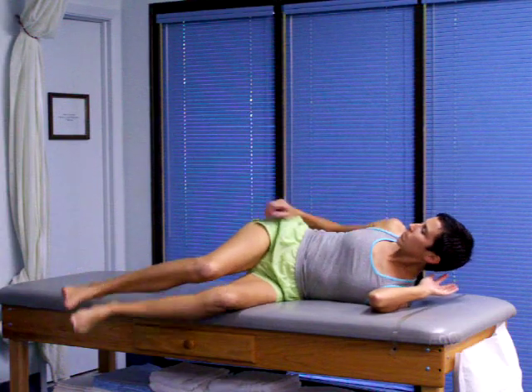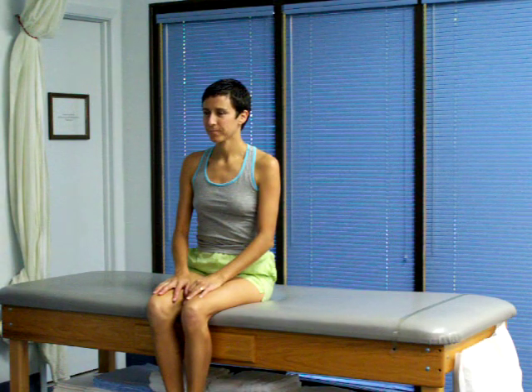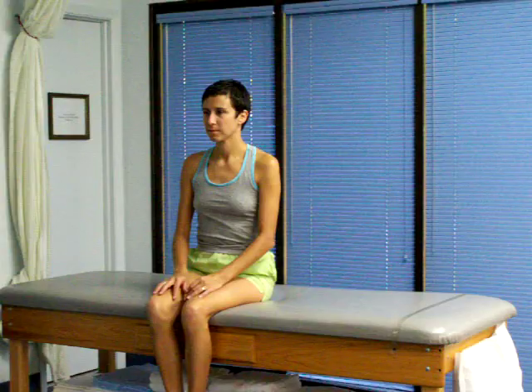30 seconds has passed. Maria will sit up. And that is the end of the technique — Brandt-Daroff Rehabituation Exercises for treatment of BPPV crystals in the ear.